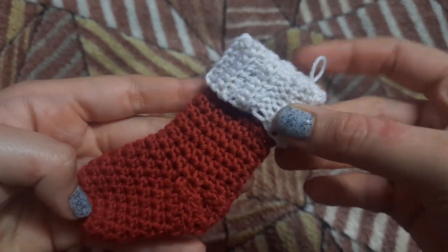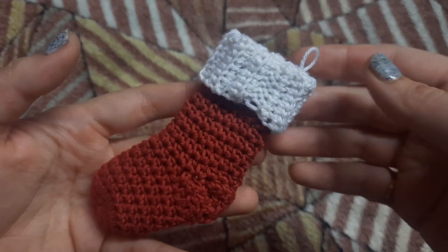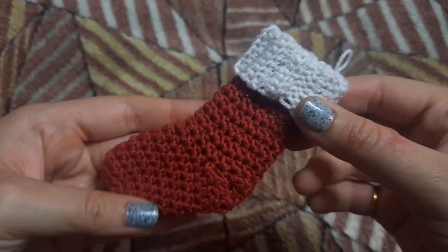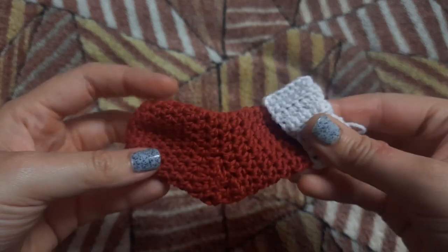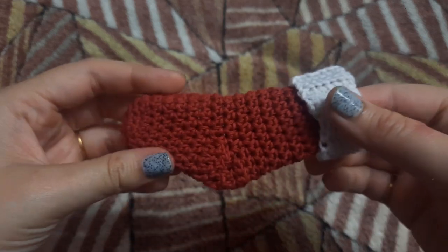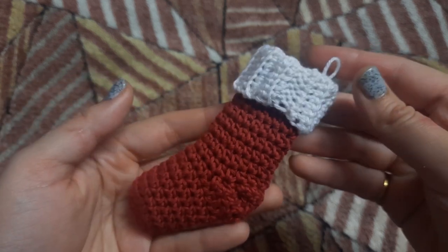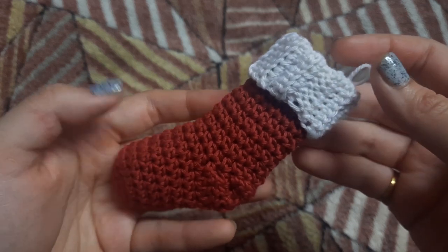Hello and welcome back to my channel. We are done and dusted with Halloween and it's time for Christmas now. In this video we are going to make a Christmas stocking. It's going to make a beautiful Christmas tree ornament, or you can even make garlands with it. I already have a few more Christmas ornaments on my channel — I'll be linking them in the description box below.